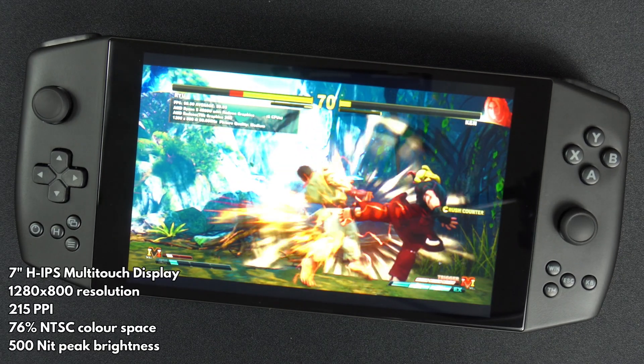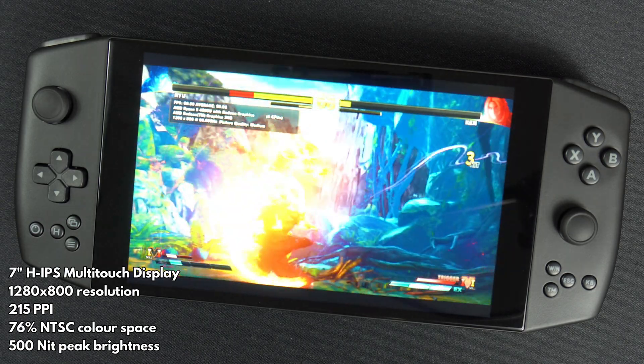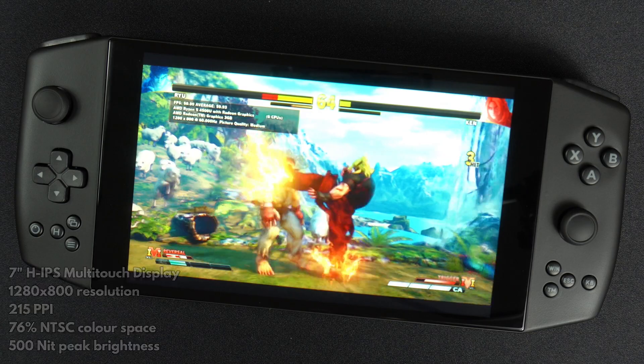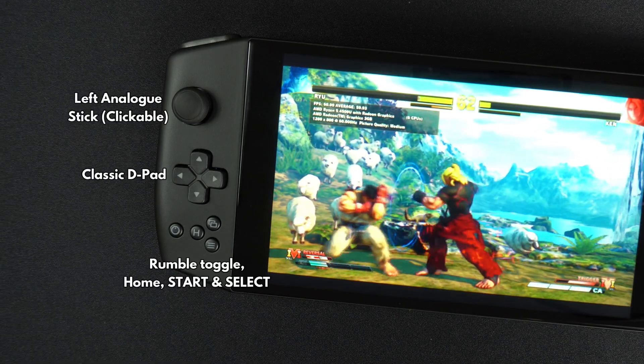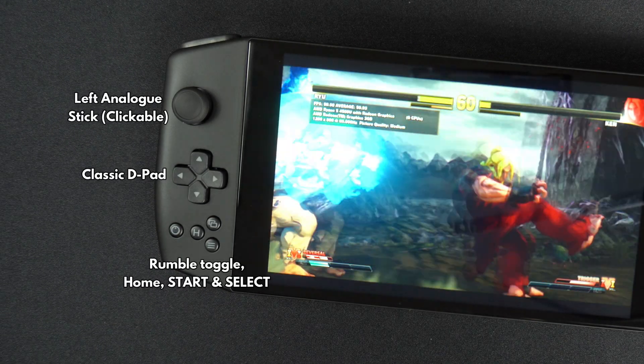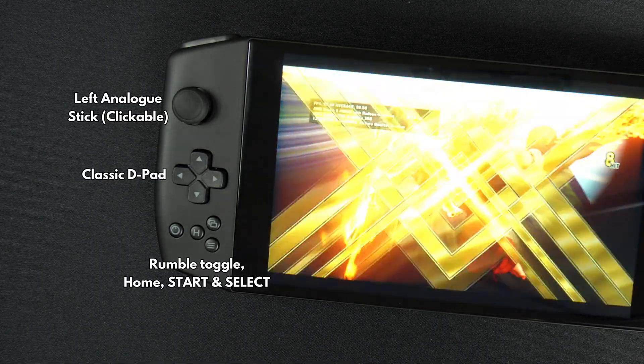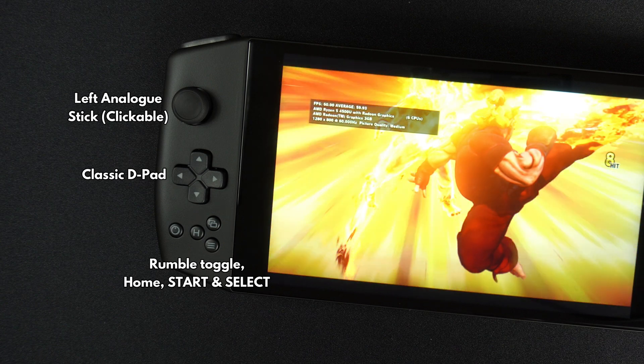It has a 7-inch H-IPS multi-touch screen running at 1280 by 800 resolution. On the left side are a clickable left analogue stick and a classic D-pad. Below are four buttons: the rumble, on/off toggle, home button, and start and select.